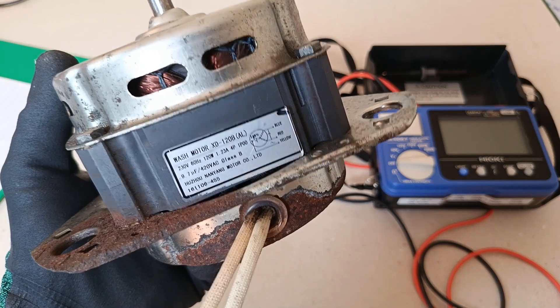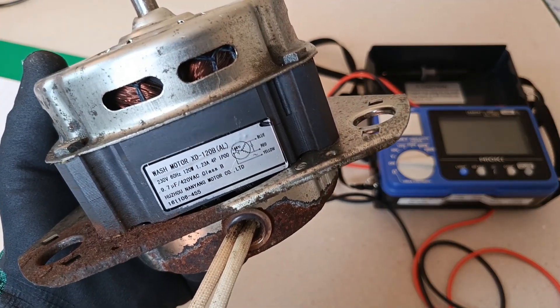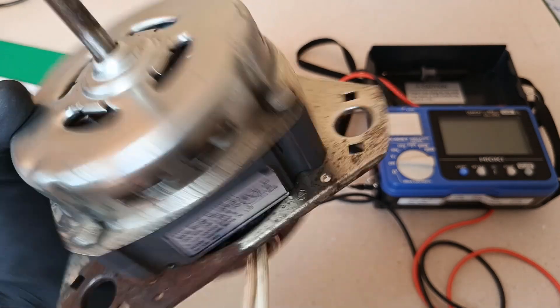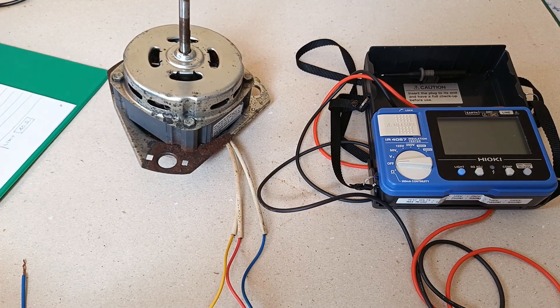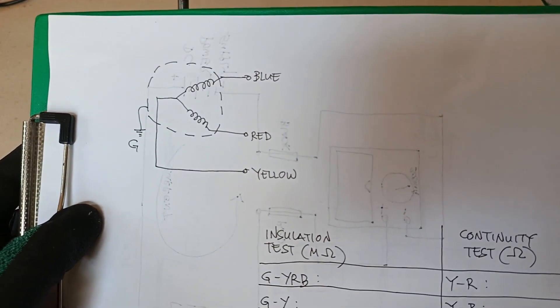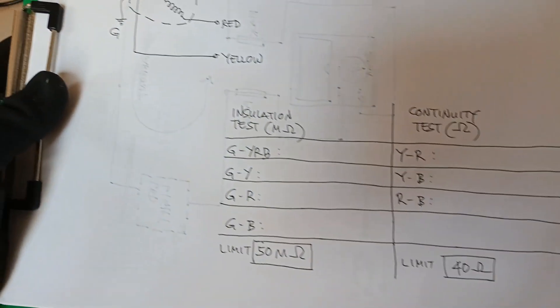As you can see here, that's the nameplate rating of the motor including its winding diagram, with the three lead wires — yellow, red, and blue — coming out of it. This is my simplified drawing of the winding diagram, minus the capacitor, because apparently the capacitor was still intact and it was reused when the new motor was installed.